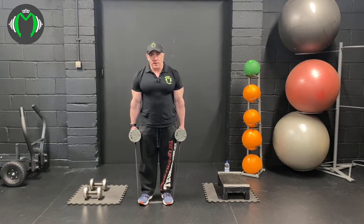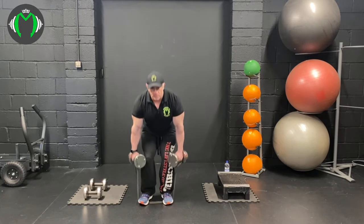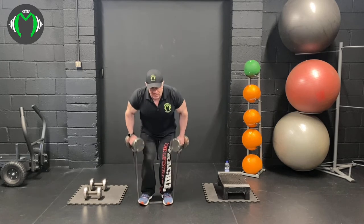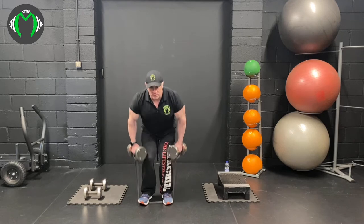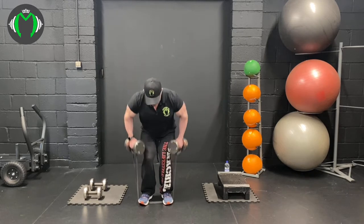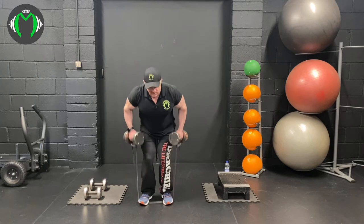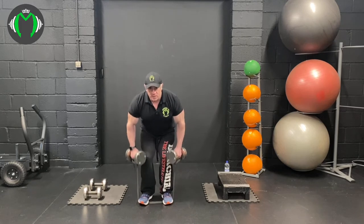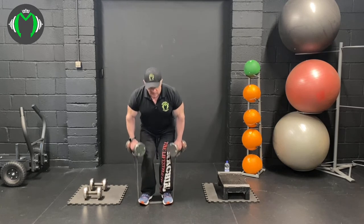Then we're going to go straight into the bent over row. Come over and pull. At only ten reps, remember to retract the lats, retract the shoulders, and squeeze through the back. Remember, the band will add more tension at the top, so it should be harder to hold the contraction at the top.